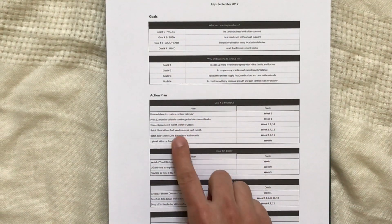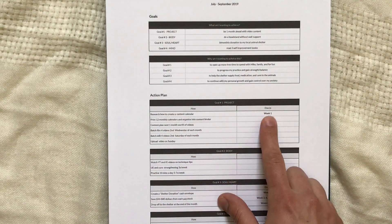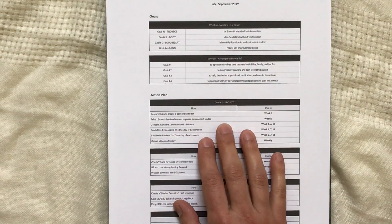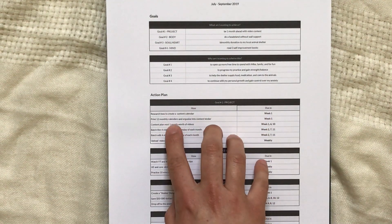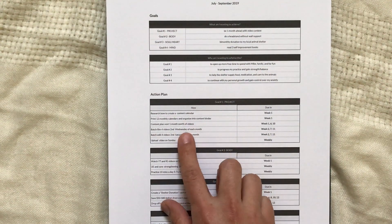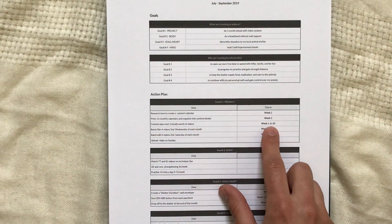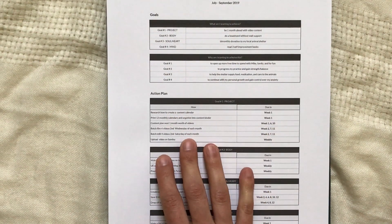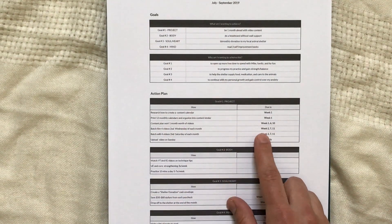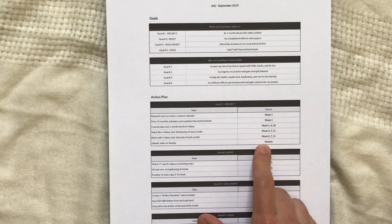I've broken down all the action items for my first goal — the project — with the week I need to complete each one. Week one: research how to create a content calendar and print and set it up in a binder. Content planning for the next month happens in weeks one, six, and ten, along with batch filming, batch editing, and uploading on Sundays.